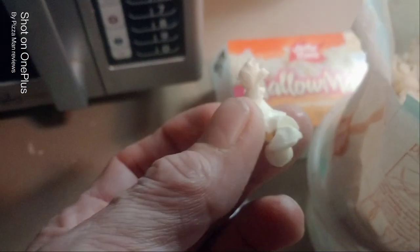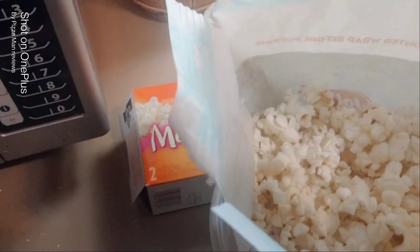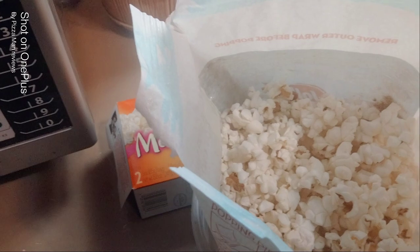All right everybody, here's the popcorn popped. Let's try just one. It's almost like a kettle corn - sweet and salty at the same time. My bowl wasn't big enough, as you can probably see, so we're going to go to a bigger bowl.